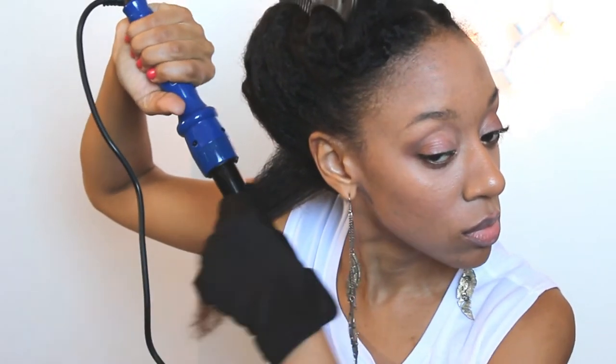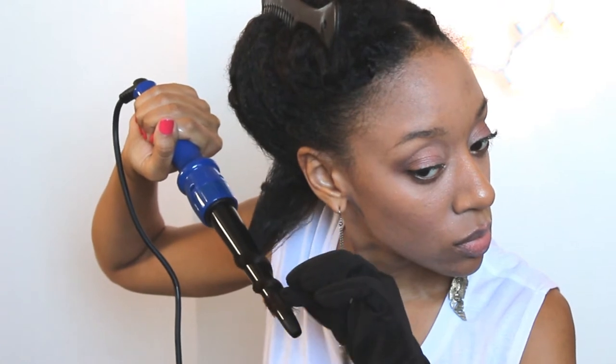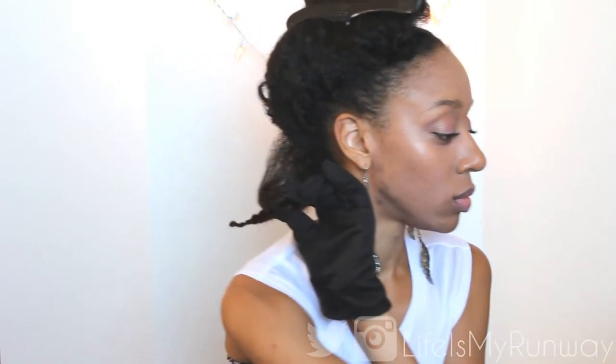Now that I have my heat protector on, I'm going to go ahead and put on my thermal glove. Typically my hair needs a lot of heat in order for it to curl or do anything. So I'm starting off at 390. If your hair is really processed or really thin, you want to stay closer to the lower end of the heat spectrum. If your hair is unprocessed and natural, you'll probably want to go higher. It goes up to 450, and I'm going to turn it up to about 430 to get the curl that I want.